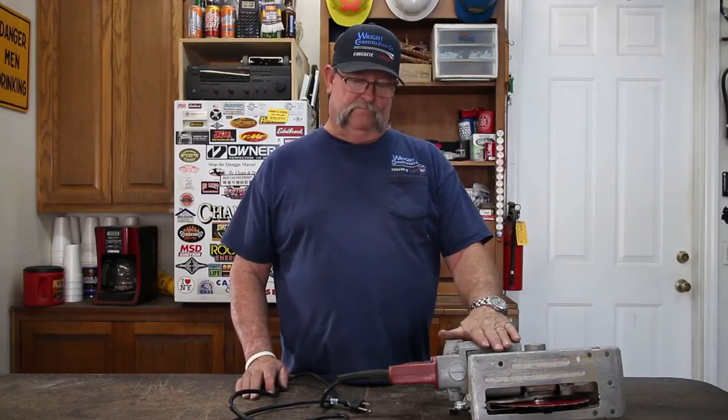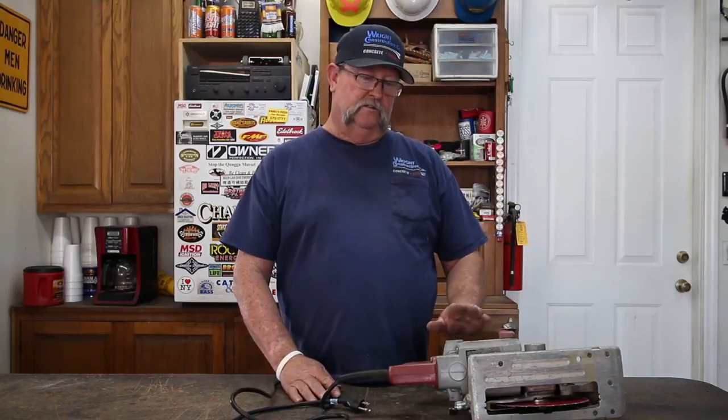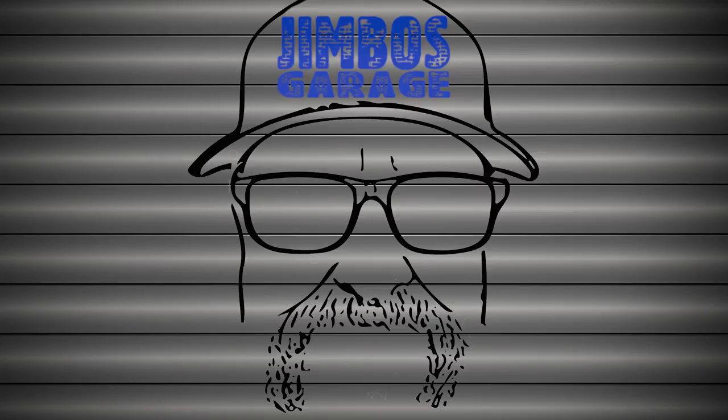So there we go — new cord, new switch on a skill saw, right back in service. Hope you enjoyed this video. Thanks for watching. Don't forget to comment and subscribe. See you next time on Jimbo's Garage.